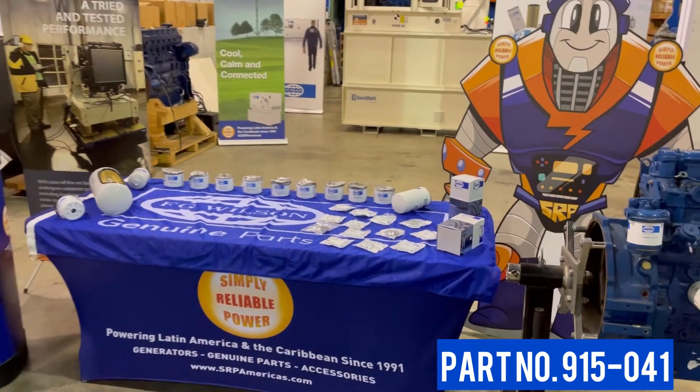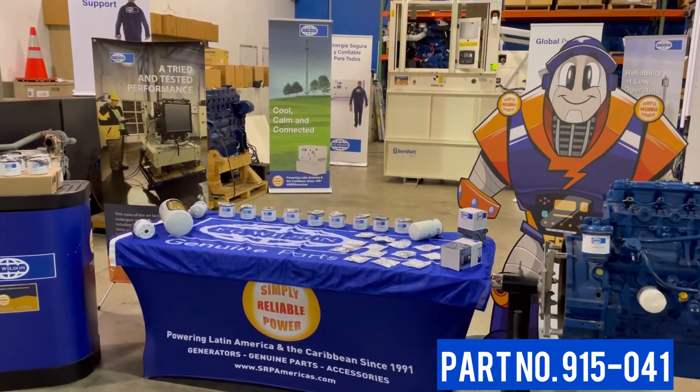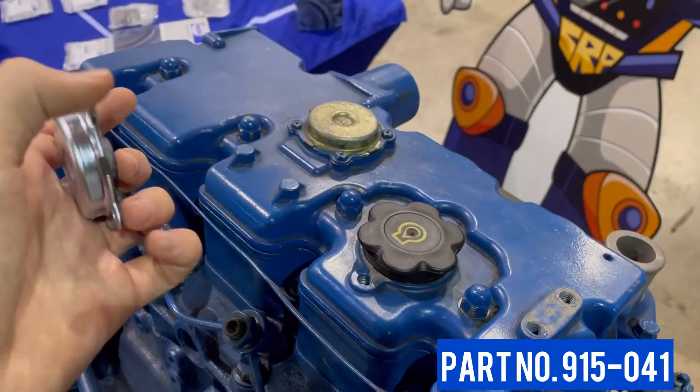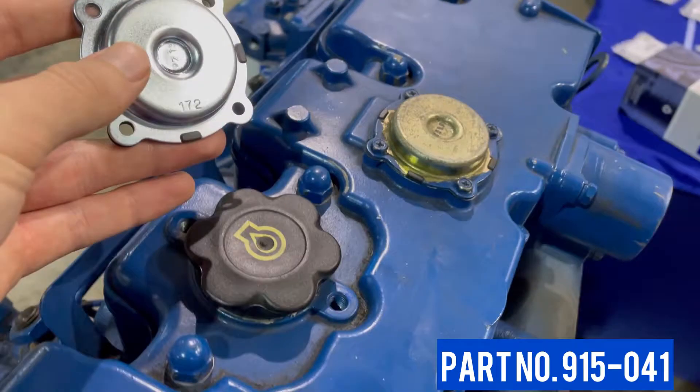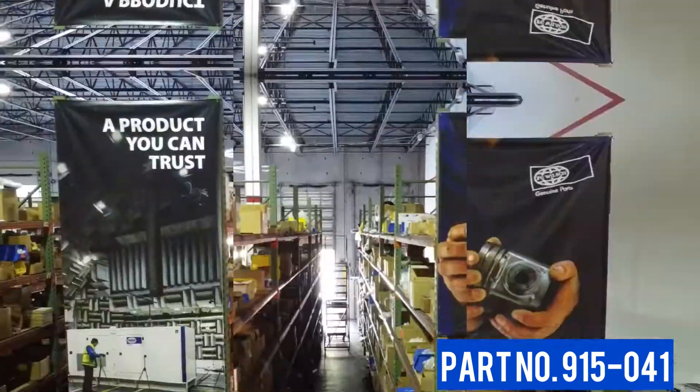By taking the simple precaution of replacing your crankcase breather valve after every 2,000 hours of use, it will avoid unscheduled repairs and save you a whole lot of time and money in the future.